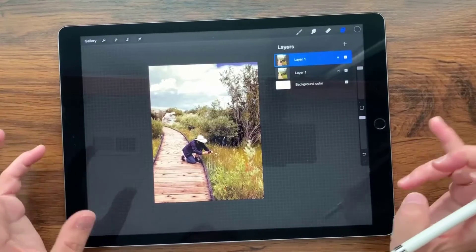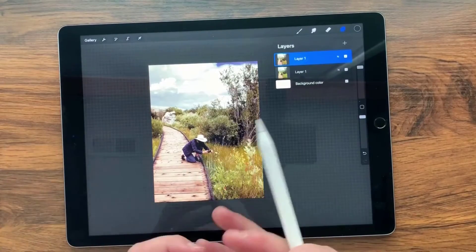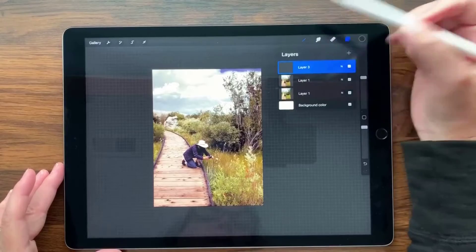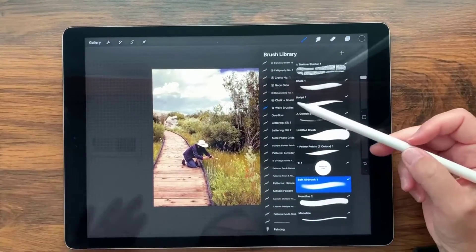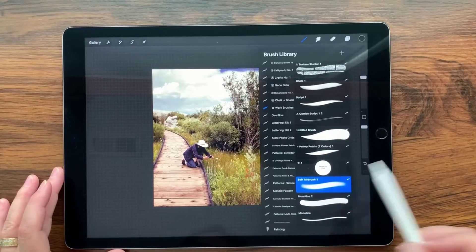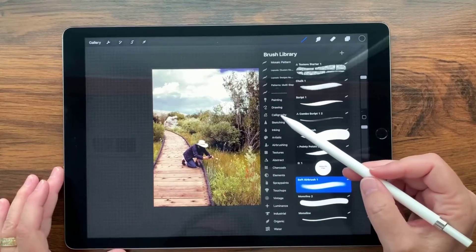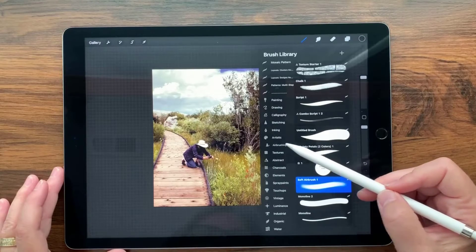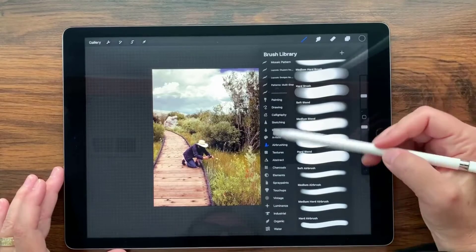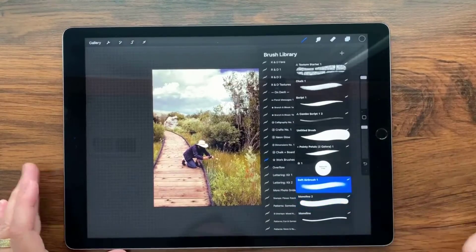The next thing I want to do is make the shadows darker and specifically make this figure — the subject — brighter. I'm going to create a new layer and go to my brushes. I have a soft airbrush duplicated into my work set, but basically you can find it under Airbrushes — Soft Airbrush. I'll choose that one.